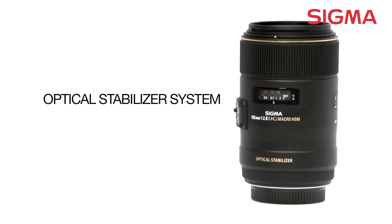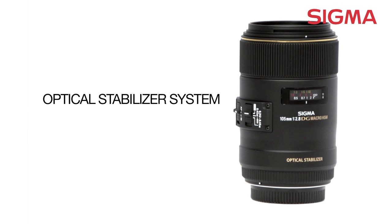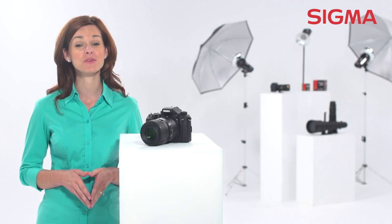For macro photographers, this means you can increase depth of field by stopping down your lens and still have the creative freedom hand-holding offers, allowing for sharp shots at slower shutter speeds without a tripod.